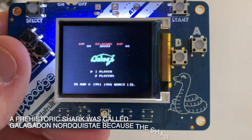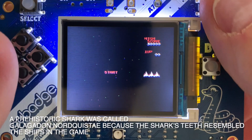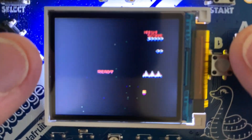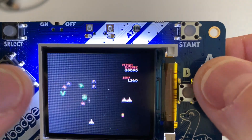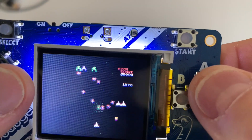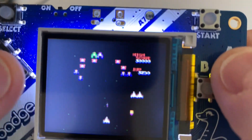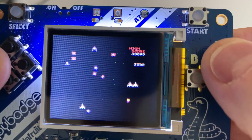Galaga — the sequel to Galaxian. I think they were afraid people would think it was the same game so they changed it up a little bit. A fun game with a lot more mobility in the characters, a lot less like Space Invaders. The green guys — you can shoot them when they sort of turn blue up at the very top. They can capture one of your guys, and then you can get them back, which is kind of cool. You can use that especially for the challenging stages.